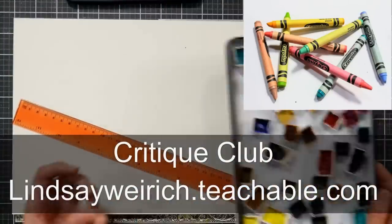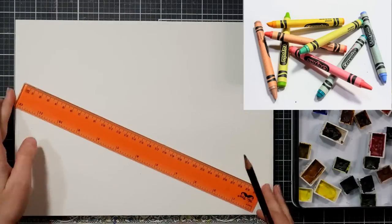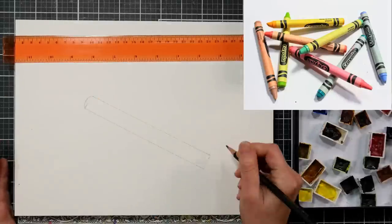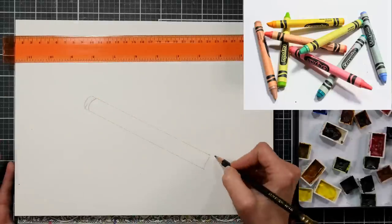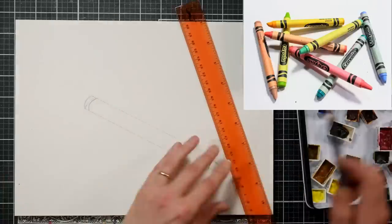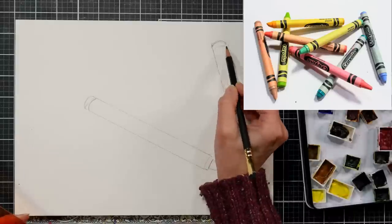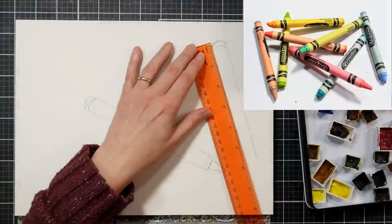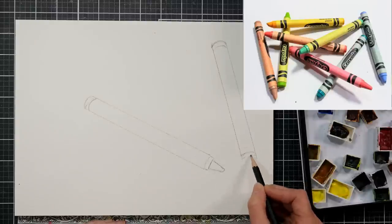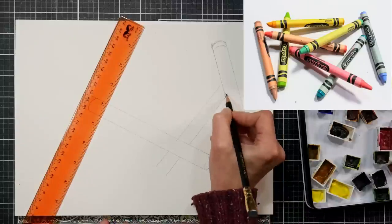For just $5 a month, you have access to almost 100 tutorials that are real-time in mixed media. You can upload your work for feedback from me. I post two new real-time tutorials every single month along with a creative prompt. Until the end of January 2023, I have the Critique Club Archive Bundle and the 2022 Critique Club Archive on sale for 50% off — links in the video description if you're interested in lifetime access to those older tutorials.